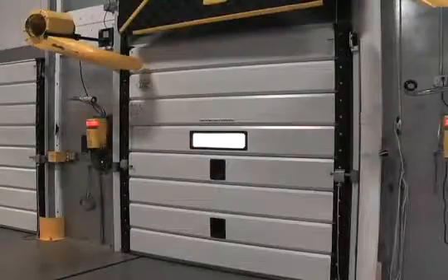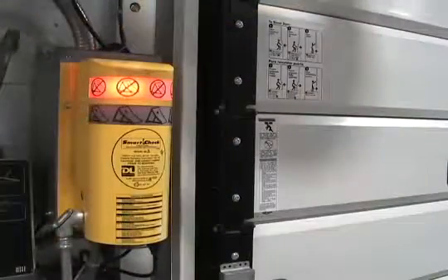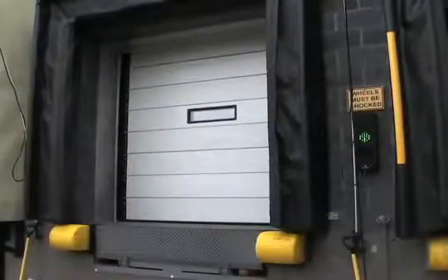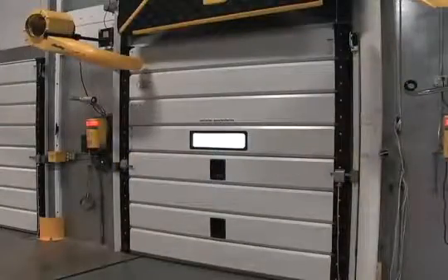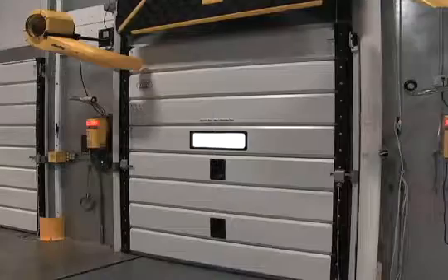When the dock position is empty and the door is closed, the inside red light is on and the outside light is flashing green, letting drivers know the position is open, while workers inside know the door should remain closed until a truck is safely in place.